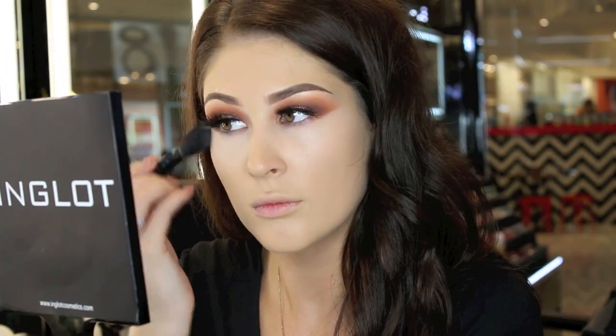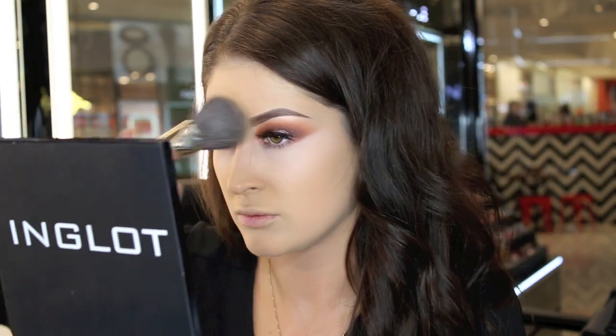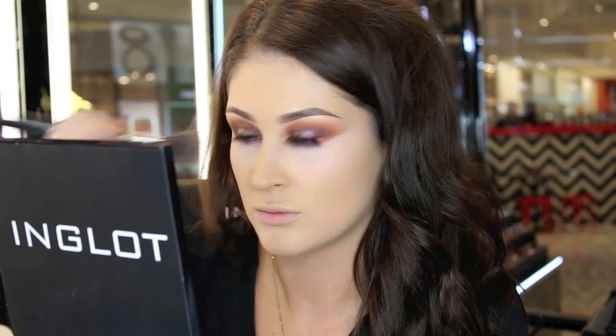I'm using the smaller end for the under eye area. The concealer I'm applying is number 96. For some highlight and to set the concealer, I'm using sculpting powder in number 503. Then I'm going to set the whole base with the HD powder in number 405.